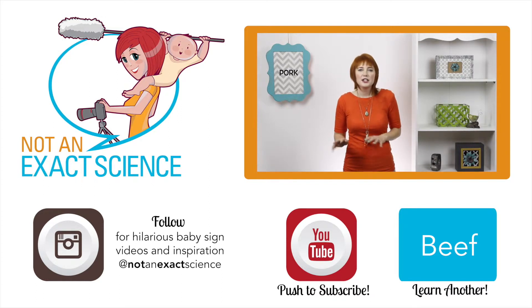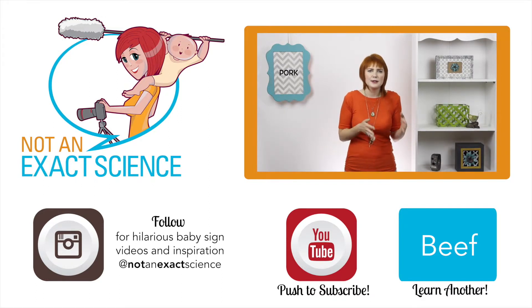If you're not sure which sign to choose next, choose one from something in your routine so that you're doing it all the time, and something that interests your baby so that they can be motivated to sign.